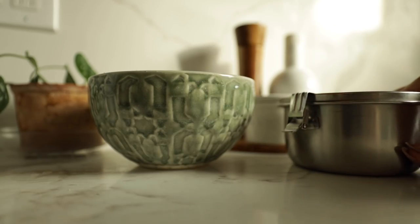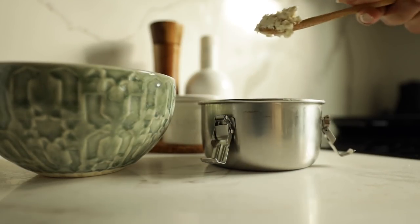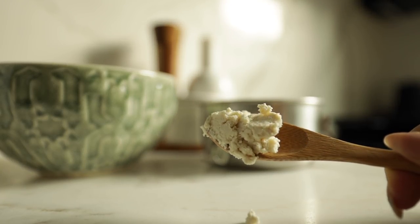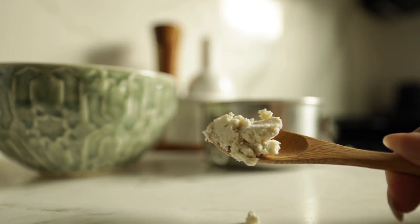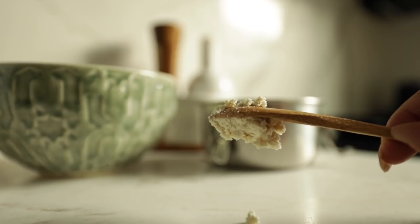With the cheese we made, you can take this opportunity to season it to your liking — put in all of your spices — or you could even make a cheese wheel and dehydrate it so you get a skin on the outside. There are tons of things you can do, so let me know if you want to see more of them. But I'm keeping it super simple here.